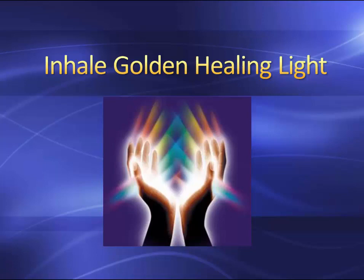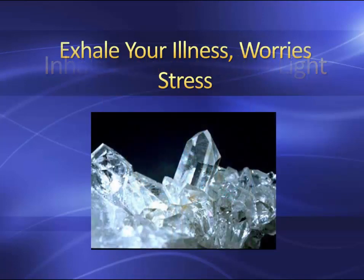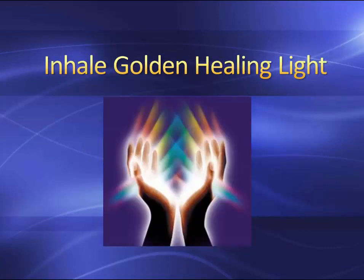And on the gentle exhale, imagine all of your illness and worries leaving your body, crystallizing and falling into the planet. The earth has tremendous healing powers that you're tapping into — it can take in garbage and produce flowers. That is the power that you are inhaling. So inhale golden healing light. Just be present amongst this healing light.